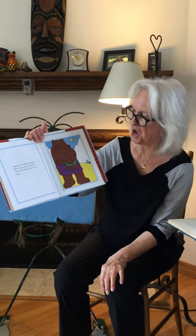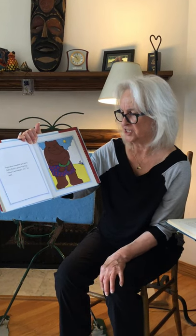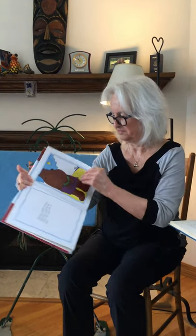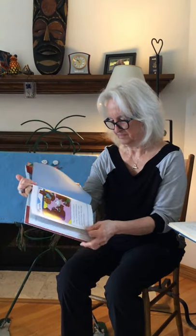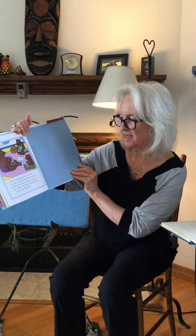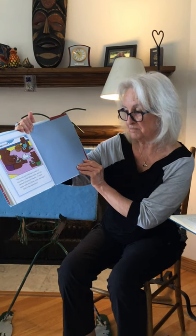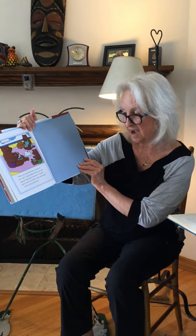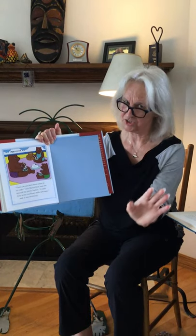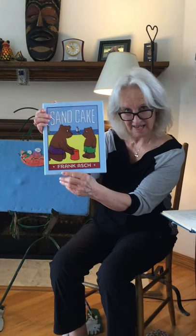Papa Bear laughed and gave Baby Bear a great big hug. Now, I am hungry too, he said. Then you can both have some of my cake, said Mama Bear, and she opened the picnic basket. I made mine with real flour, milk, and eggs. And it was delicious. The end of Sand Cake.